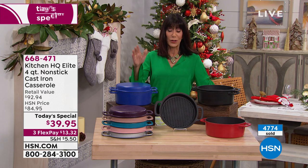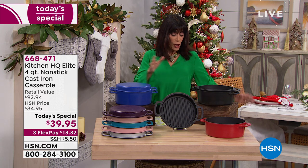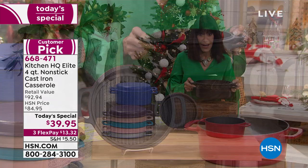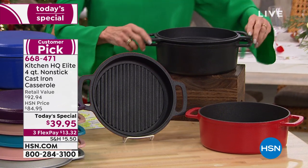At a price today of only $39.95, additionally available on FlexPay — $13 and change on FlexPay. You have the opportunity to get, finally, not only cast iron that you don't have to worry about, but cast iron that can go in the dishwasher and will have a long lifespan.